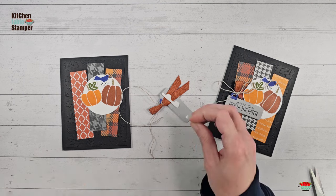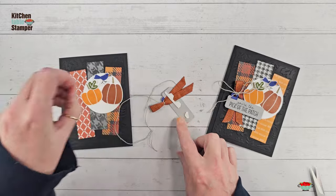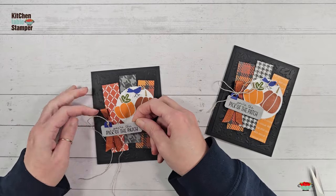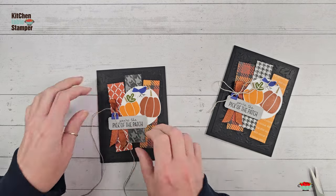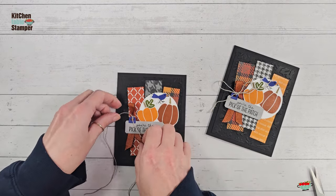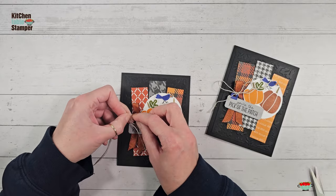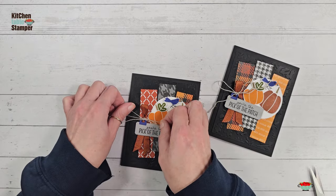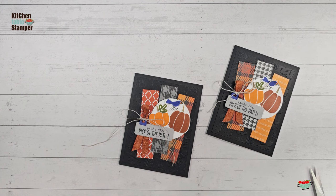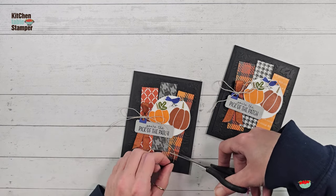Now put the tag on the card — it makes tying the linen thread bow so much easier because you can hold down the card. Loop up, swoop over the top, tuck where your finger is holding space, and you've got a loopy twine bow. That linen thread looks so good — kind of like straw, nice and natural in our pumpkin patch. Cut off the excess.